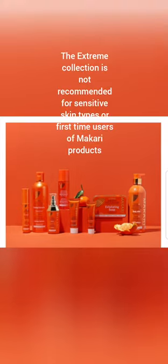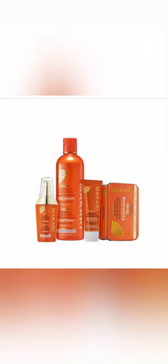Welcome back to my channel. I'm here to talk about the Macari products — they have a different range of products for you to choose from. But before you jump into Macari products, you have to know your skin type. Macari is very expensive, so you cannot spend your money on an expensive product and end up having a problem with it. That is why you first need to know your skin type and how to use Macari products.